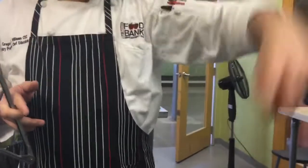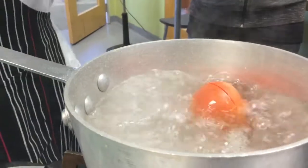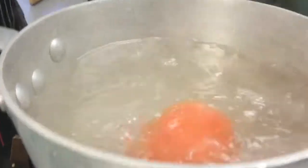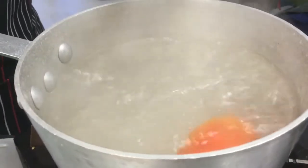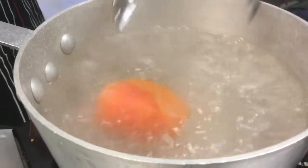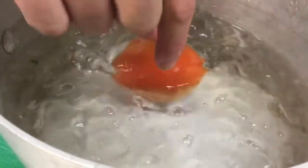Don't slam dunk it in — it's hot water. Just put it in gently; you can use spoons, tongs, or as you get better, your fingers. Right now we're getting it really, really hot. This is the blanch — just a few seconds, 20 seconds is all we need. Now it's done, I'm going to pick it up and put it in the ice water. This is below 32 degrees, so it's going through thermal shock, which is going to cause the skin to split and help us peel it.